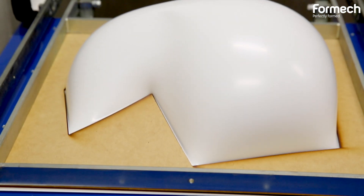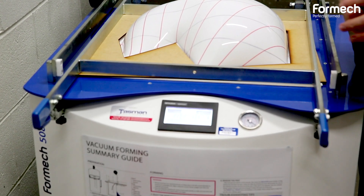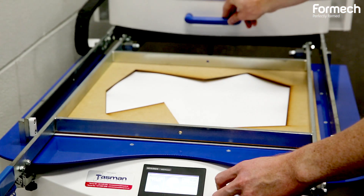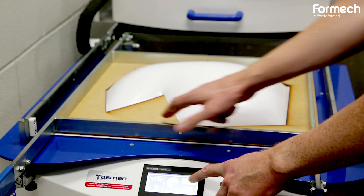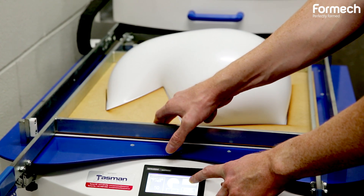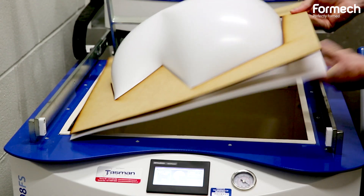Currently we're developing a project that is an acoustic panel treatment for a studio space upstairs in our building — a meeting space — and it needs to be a very light, wall-mounted project. We thought this would be a perfect chance to test out the capabilities of the vacuum forming machine.